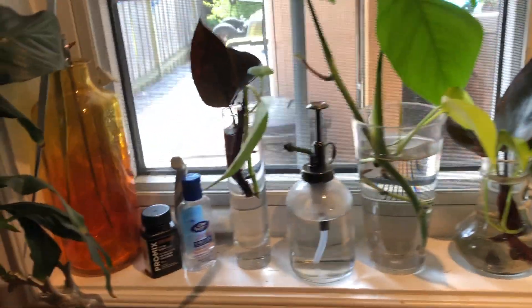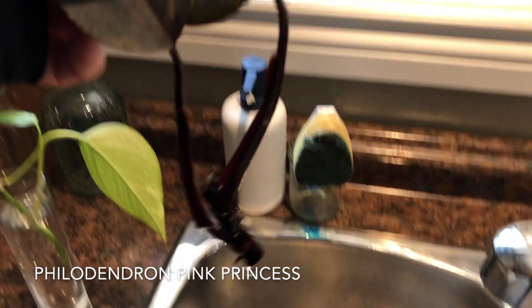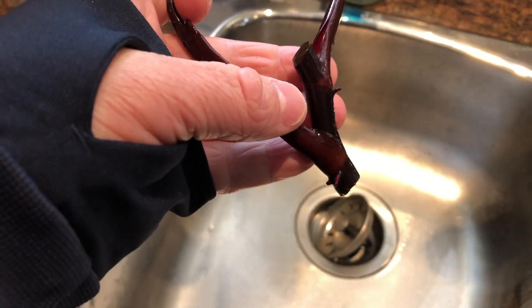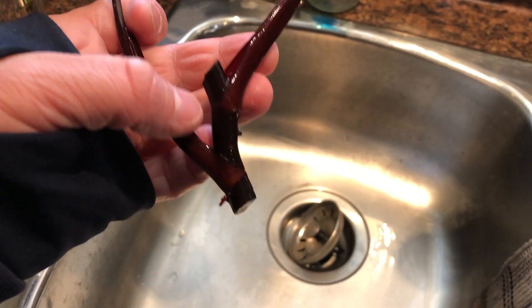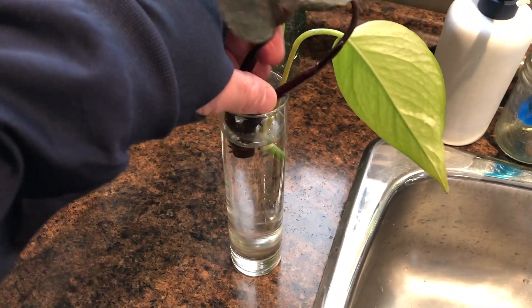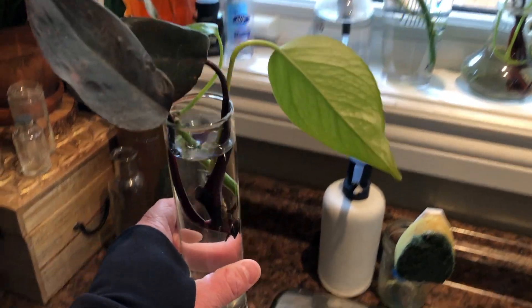So over here we have all the stuff that I'm doing right now. The pink princesses aren't really doing much. This is one of the cuttings — it's got two leaves. It is growing something. These little aerial roots are growing a little bit. They've been in water for two weeks though, and that's all I've got so far off of this cutting. I do have it in water and I try to change the water as much as possible — at least once a week. I should be changing it once a day, but who's got time for that?